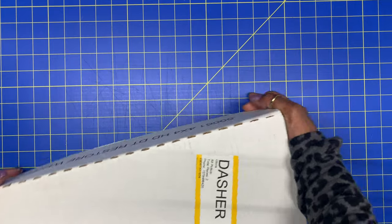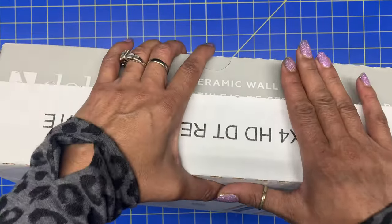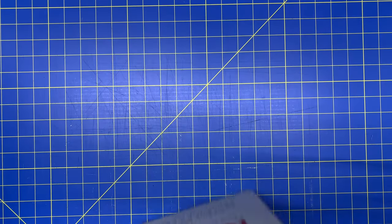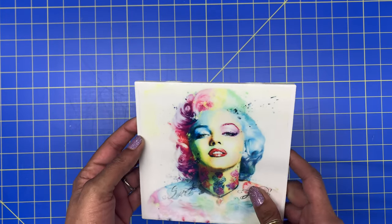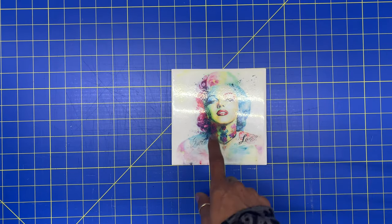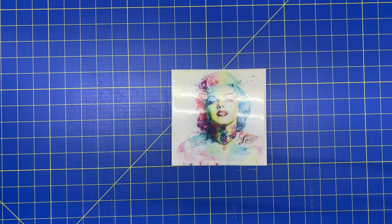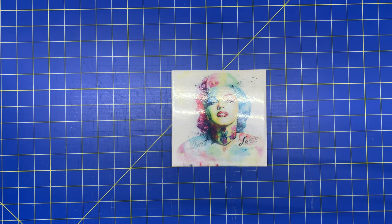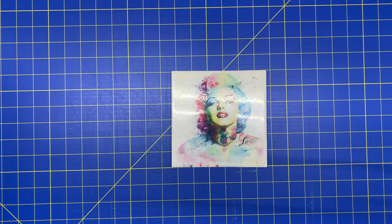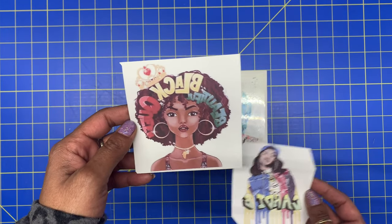Up at Home Depot, they have these tiles and you get the whole case for $16, which makes it $0.16 per tile. These are 4x4. The one I end up making is a 6x6, but I like the 4x4 tile better. Depending on what you're making, you can either go for the 6x6 or the 4x4. I end up getting these from Home Depot and printing some files from Google with my sublimation printer.